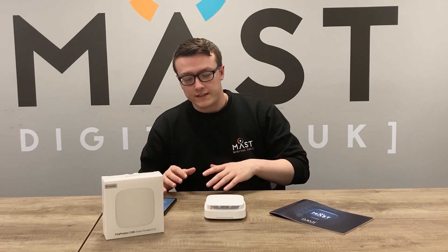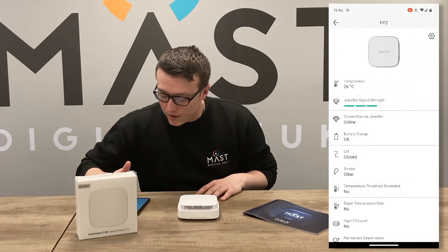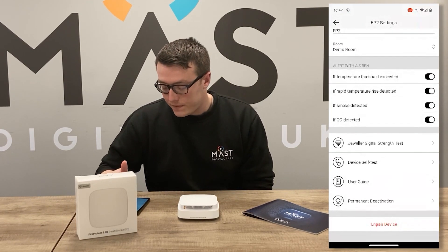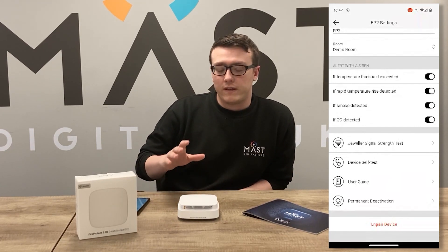When added to the Ajax app — which requires the hub to connect the FireProtect 2 — you can see the status of the device, including whether the smoke chamber is clear or if a high temperature threshold has been exceeded. If you go into the settings, you'll also be able to see the device self-test to make sure it's working as intended.